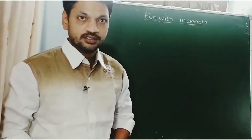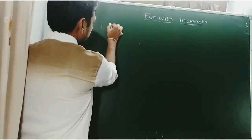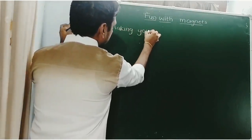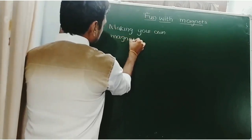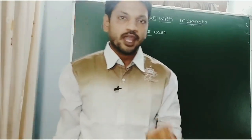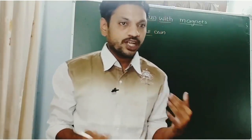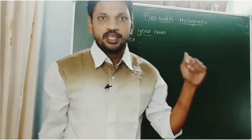In this video lesson, we are going to discuss about some concepts. The first concept is making your own magnet. In the last class, we studied about the fundamental concepts of magnets — magnetic and non-magnetic substances, attractive property of magnets, and directive property of magnets. In this class, we are going to discuss about the topic: making your own magnet.